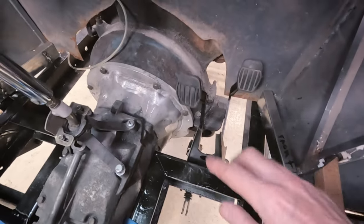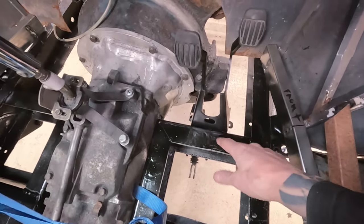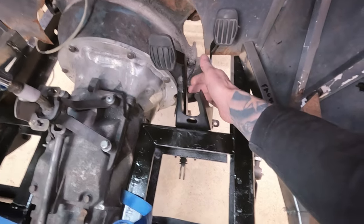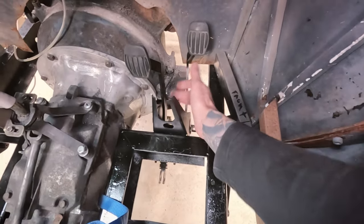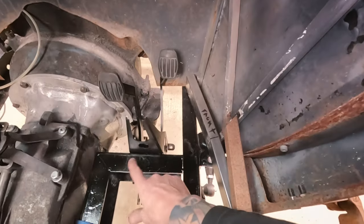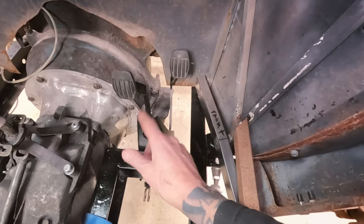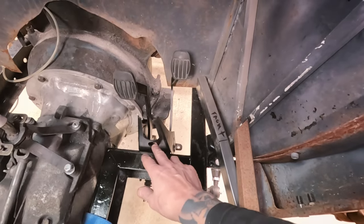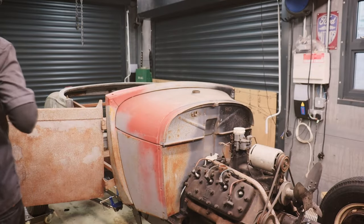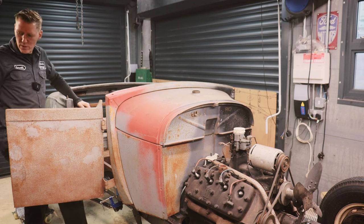I've just offered this pedal assembly up and this is where it will sit. I'm going to cut most of this bracket away - the whole thing needs to come up a bit. At the moment the pedal is going to hit on the bell housing in here, but if it comes up another 30 or 40mm I think it will miss that. All this excess bracket top and bottom is stopping me putting it in the right position. I'm going to pull this out, cut the existing bracket down, and see if it will work. I'm also going to get in the car and see how it looks with my feet and the seating position.